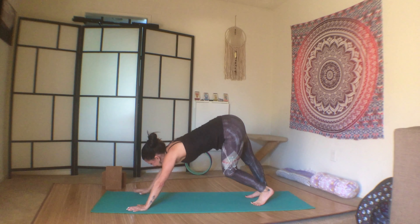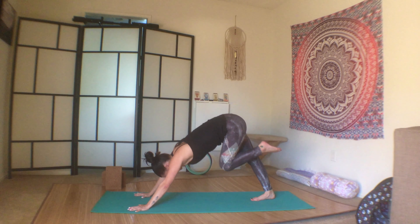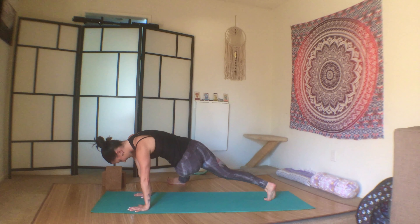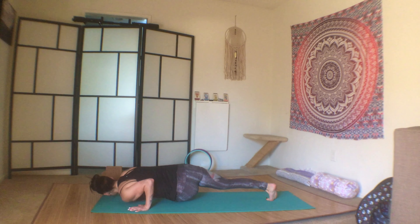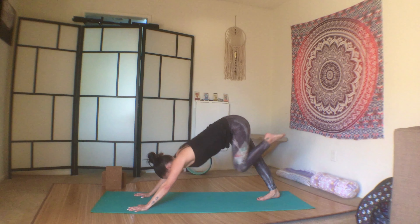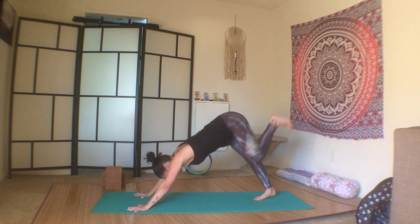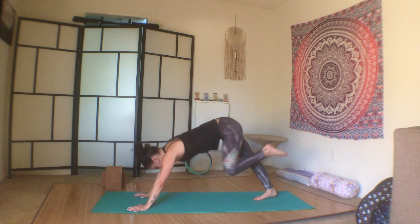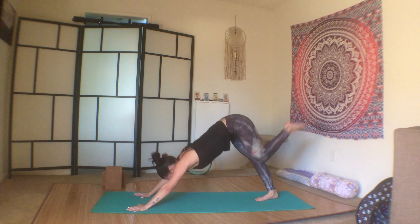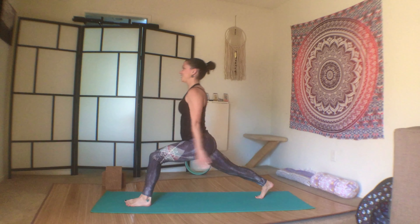Inhale the left leg up. Knee into chest, thread it through, take the outside of the left foot onto the mat, bend the elbows, push up, three-legged dog. Exhale, thread it through, push up, three-legged dog. Last one — push up, three-legged dog, and then knee to nose.